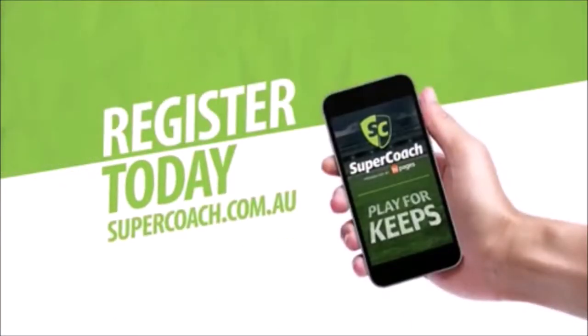When you play SuperCoach, you play for keeps. Register today at Supercoach.com.au.